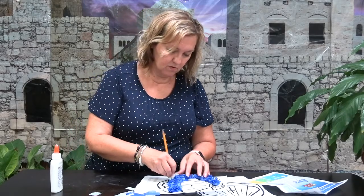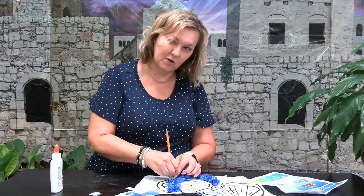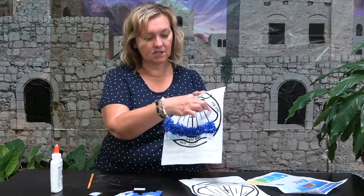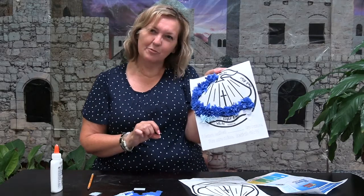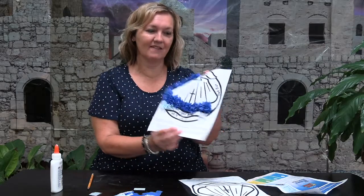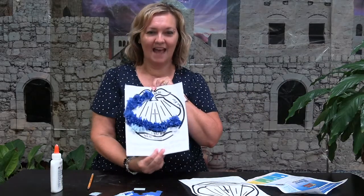You probably want to do this before you start: you can color the shell — this is a shell right here — you can color it light brown, or whatever you think a good color for a shell would be. You can write your name, whatever. And that's it! Happy crafting, have a fantastic week!